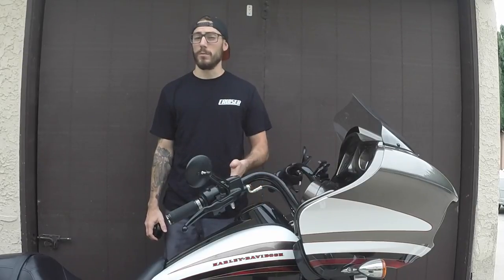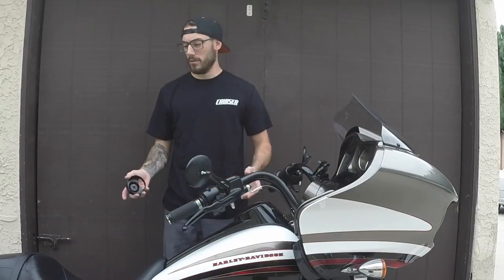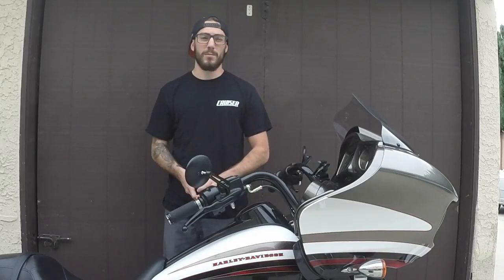Hey guys, I'm John McDevitt. This is a new segment we're calling Tool of the Week. Every single week we're going to bring you a new piece of equipment or tool that is going to help you in every sense of the word with your motorcycle in any way, shape, or form.